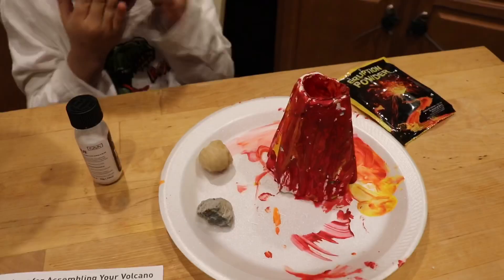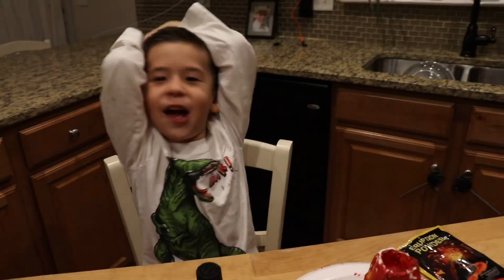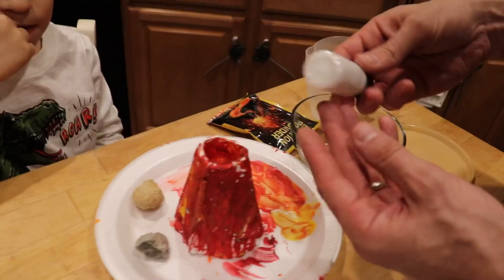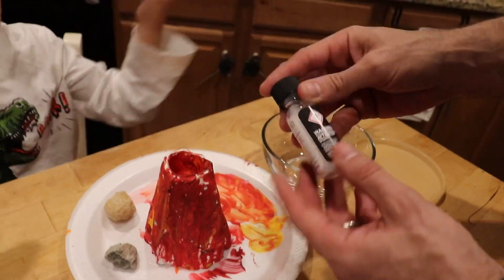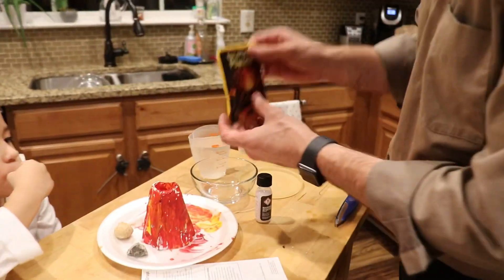The kit did come with these lava rocks. So what are we doing today, Elon? We're making the volcano. We got citric acid — nice powdery substance. And powder! It does say warning, adult supervision required. This is the eruption powder.